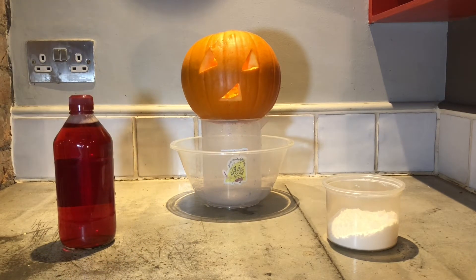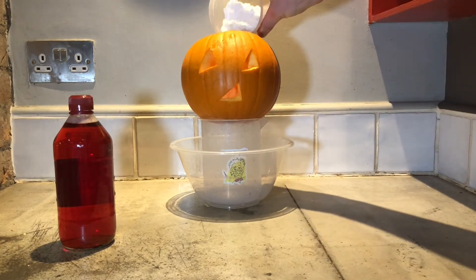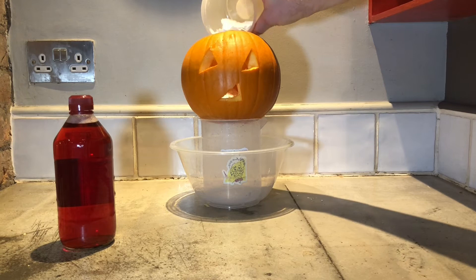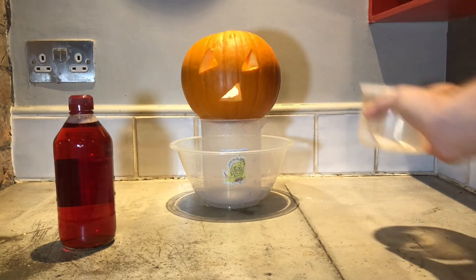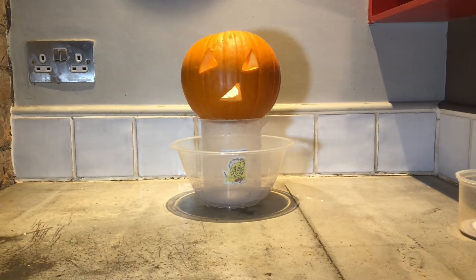And then what we're going to do is we are now going to put the bicarbonate of soda into our pumpkin. We're going to put all of it in there. There we go. Put that in there. And then what you need to do is put in the vinegar with the food colouring.